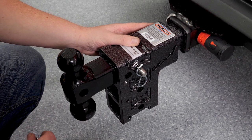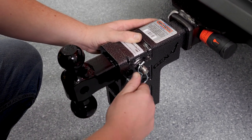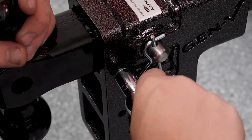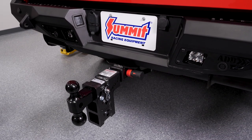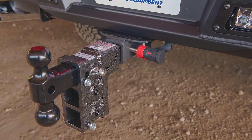One of my favorite features of the Gen Y Megaduty adjustable drop hitch is the anti-rattle bolts. A durable, versatile Gen Y Megaduty hitch protected by a Bolt receiver lock — that's a winning combination for our truck.